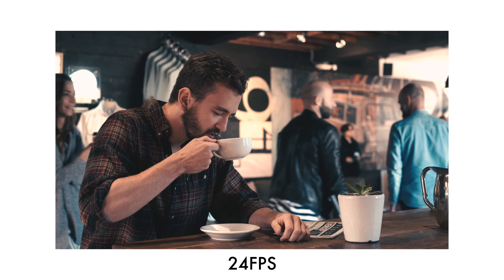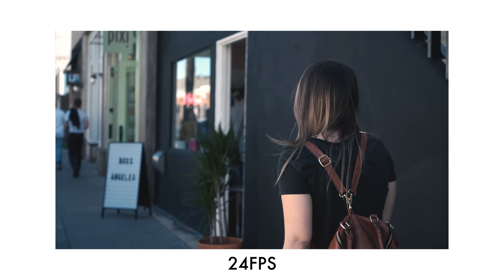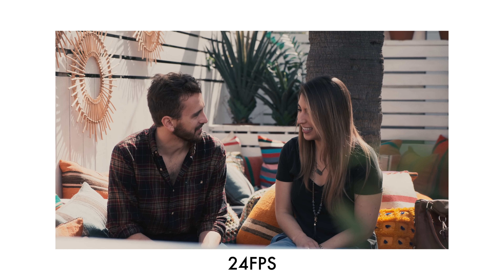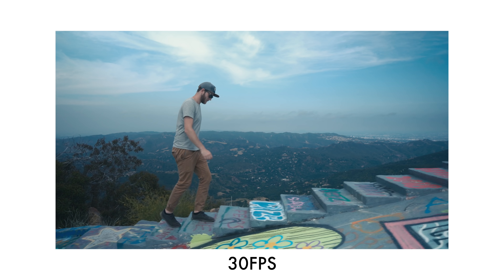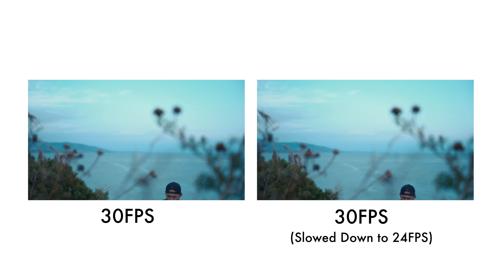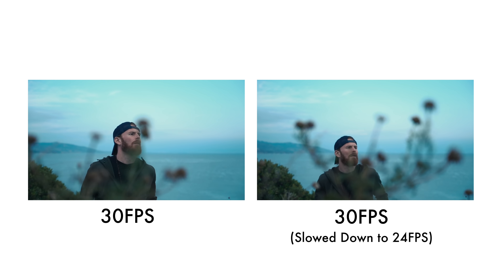24 frames is more cinematic because of that motion blur, and sometimes it's actually easier shooting at 24 frames, especially if you're doing a lot of whip pan transitions. That motion blur does make a massive difference when you're trying to get more of that cinematic vibe, that more filmic look. If you want more of that soap opera slash smoother video look, then 30 frames per second is the perfect choice. You can also shoot footage in 30 frames per second and slow it down to 24 frames per second to get even smoother footage when exporting at 24.